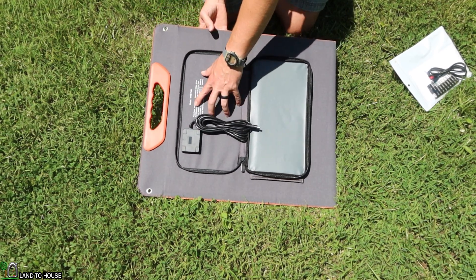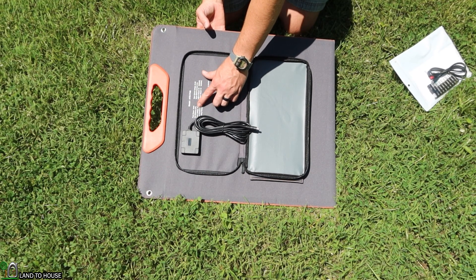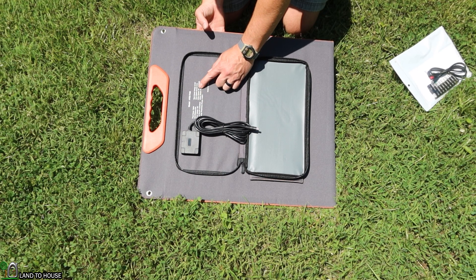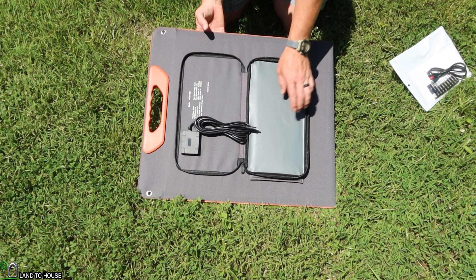To go over the info here: this is the model HYD-T100. Peak power 100 watts, 23% efficiency, 18 volts, 5.5 amp max, temperature range 10 to 65°C, open circuit voltage 21.6, short circuit current 6.1 amps. USB Type-A: 5 volt, 3 amp. USB-C: 5 volt, 3 amp.